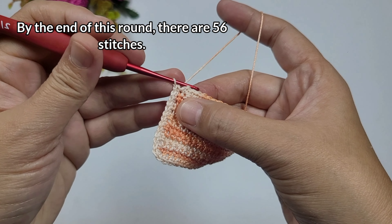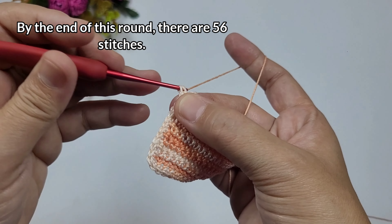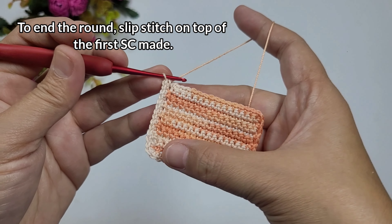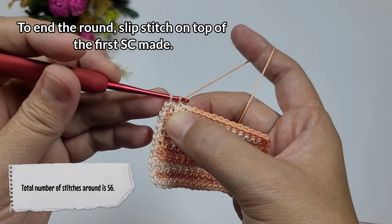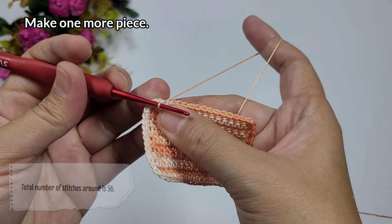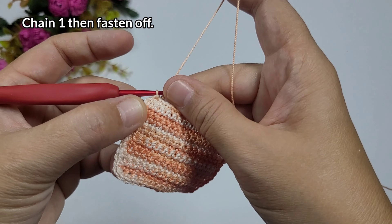Once we're done, we're going to work a slip stitch on the very first stitch we made. The total number of stitches around is 56. Make sure it's the same for the next piece you make. So we're going to make two pieces of rectangular base.